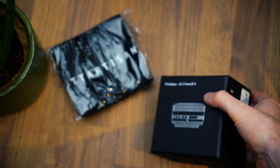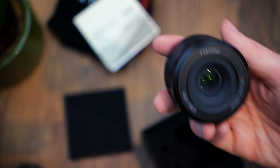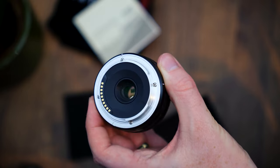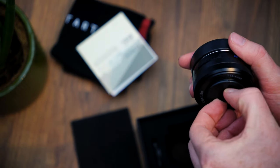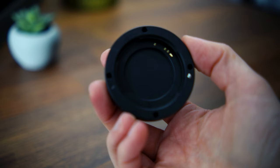This lens comes packaged in a smart black box that comes with a manual. Looking at the lens itself, you can see that it's a small pancake-style lens, around two and a half centimeters or an inch deep. It has a plastic lens cap, which does feel a bit cheap and can ping off if you're not careful.